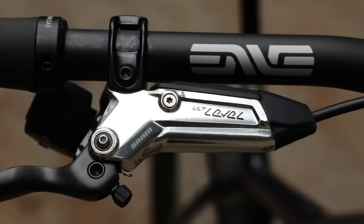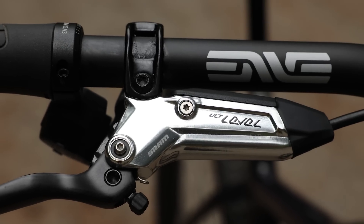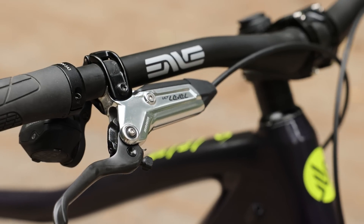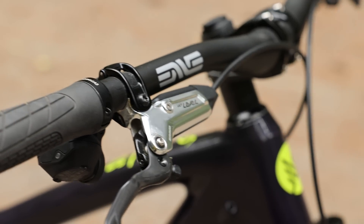And for brakes, let's just do SRAM because it's consistent, it matches everything, and I know how to bleed them. So I'm going to recommend the Level Stealth — that'd be a great option for this build. I'm more used to drop bar. What is Level in the hierarchy? A G2 or a Code RSC is going to be more for bigger travel bikes, but Level's going to be a better fit for a lighter off-road mountain bike. Awesome — I have no idea about mountain bike brakes, so thank you for that.